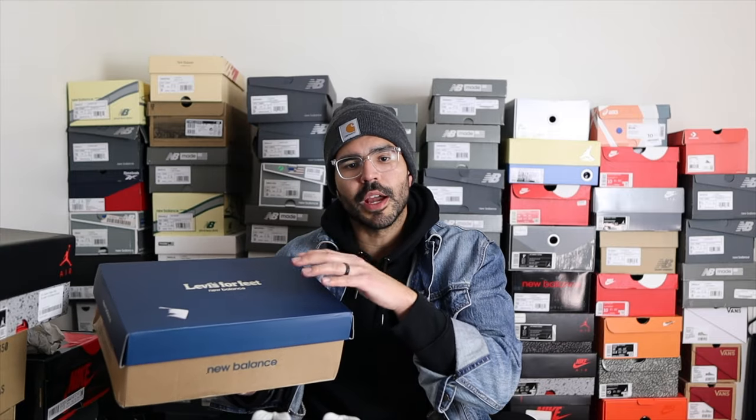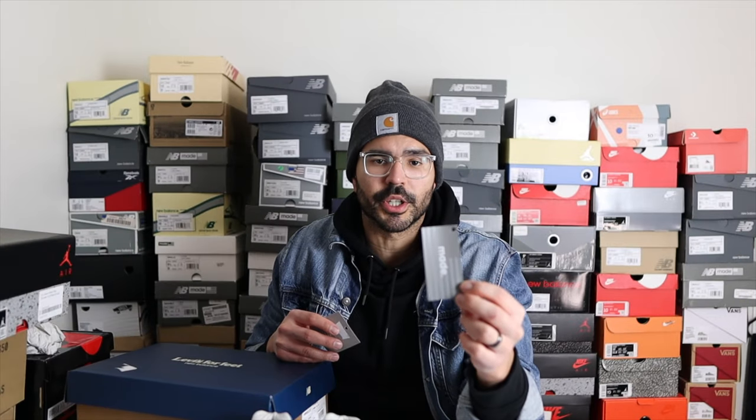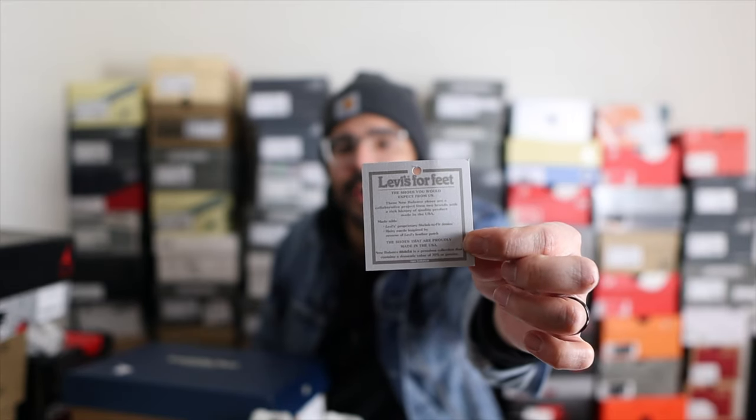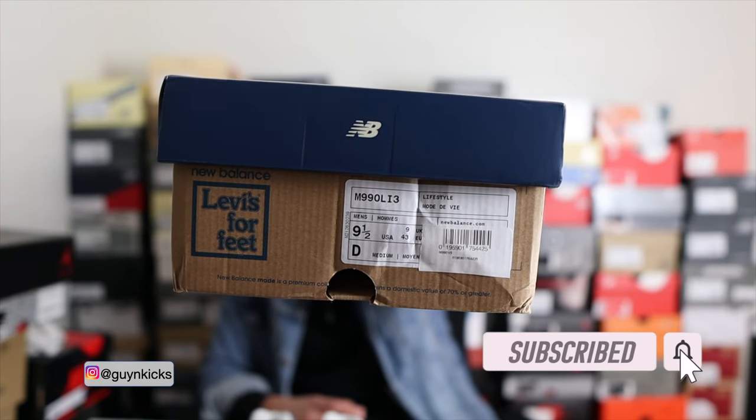The sneakers come in a custom Levi's box — darker blue at the top with Levi's for feet and New Balance branding on the front. It also comes with custom tissue paper featuring both the Levi's and New Balance logos. The shoes come with the usual Made in USA tag, plus a Levi's and New Balance collaboration tag that talks about what to expect from this collab. One thing I forgot to mention is that the hairy suede is actually inspired by the reverse side of the Levi's leather patch.